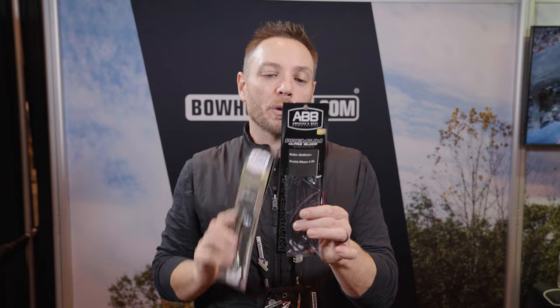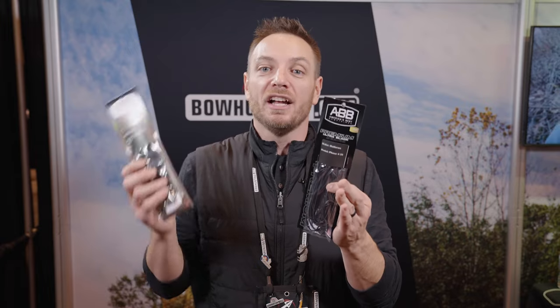They actually have two different new offerings for this year. The first one is the Ultra Black series. As you can see, and as the name implies, it's a black set of strings and cables, and they're going to keep them in stock with a very short lead and shipping time. This is for people who don't necessarily need a fully custom string, or if you get into a pinch — it's hunting season, you mess up your bowstring, you don't have an extra, and you can't wait for custom strings. The Black series ships in one to two days directly to your house so you can get back out hunting.